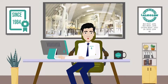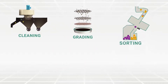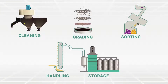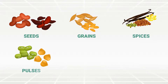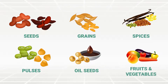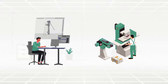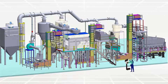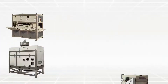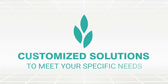These solutions include machines for cleaning, grading, sorting, handling and storage for seeds, grains, spices, pulses, oilseeds, fruits and vegetables. Agrosoft has a specialization in designing, manufacturing, supplying, installing and commissioning of the complete range of machines and plants on a turnkey basis. Along with the wide range of standard products, we also provide customized solutions to meet your specific needs.